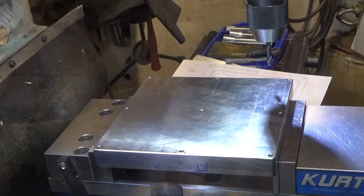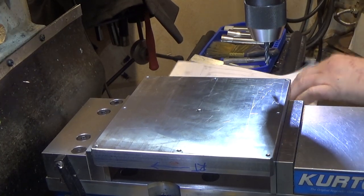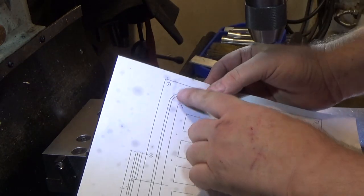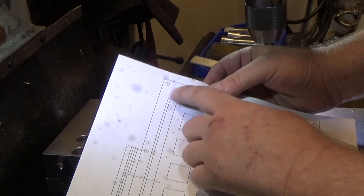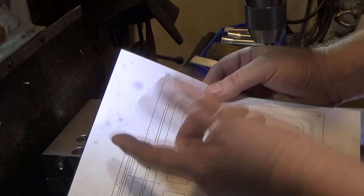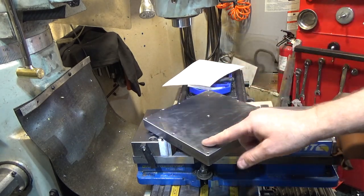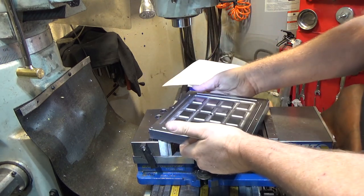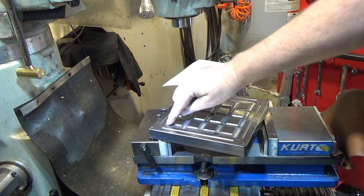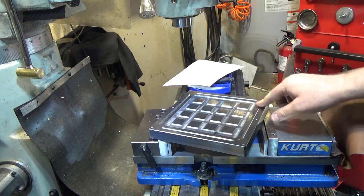I'll put this over and drill and ream for quarter-inch pins at the center of rotation for each of those corners. That will let me easily find them on the rotary table when I want to machine the slots in the corners, but I have to build a fixture for that. Here are the four holes drilled and reamed in the back to locate the center of the radiuses for the slots on the front — they'll let me do the radius on the rotary table. I'm just trying something I've never done before, so we're figuring it out.